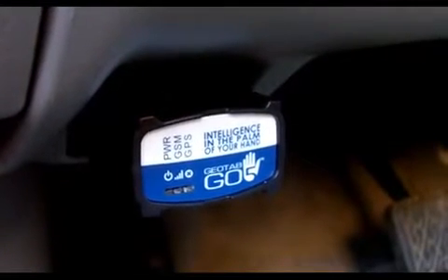When you start your vehicle, the three LED lights will turn on in sequence. The red light indicates power and that the device is working. The blue light indicates connectivity to the global clock, and the green light indicates that your device is connected to a cellular wireless network.